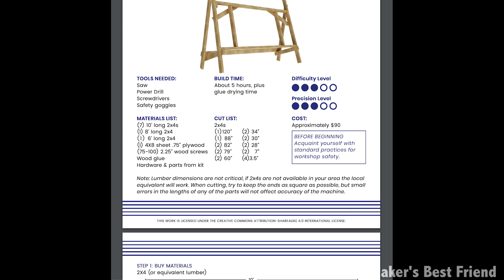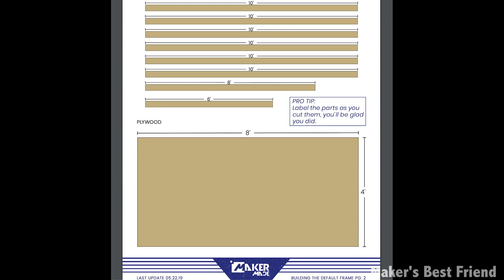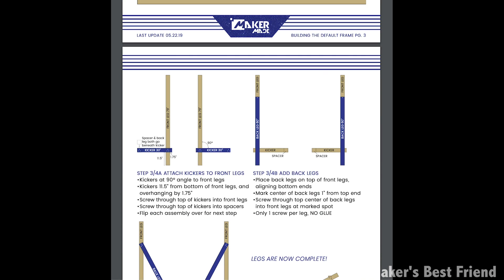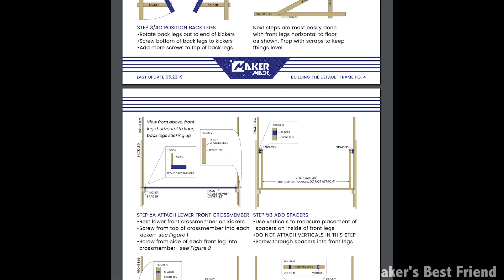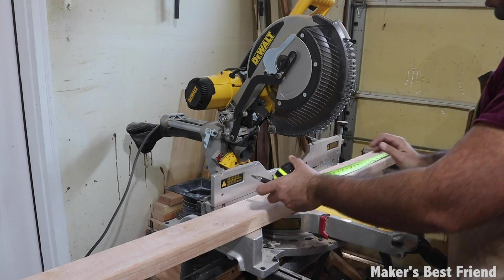The build plans provided on the Maker Made website are way more improved compared to the instructions with the original Maslow. Each step of the build has its own PDF that details the materials and tools needed for that part, followed by detailed steps with illustrations to help along the way.